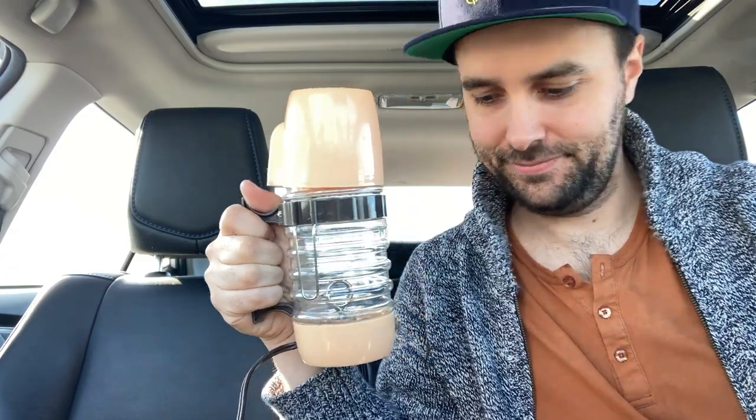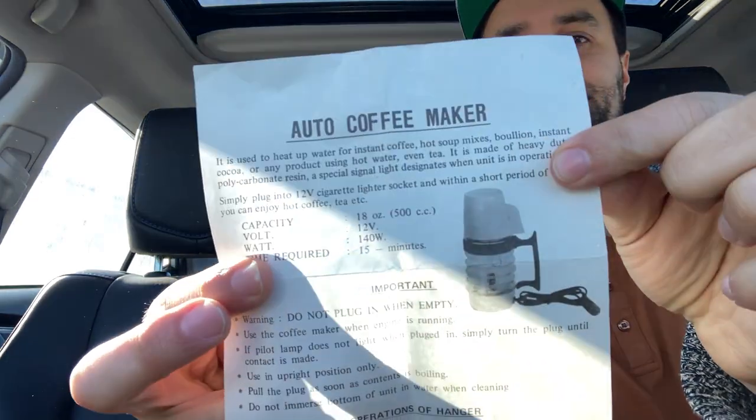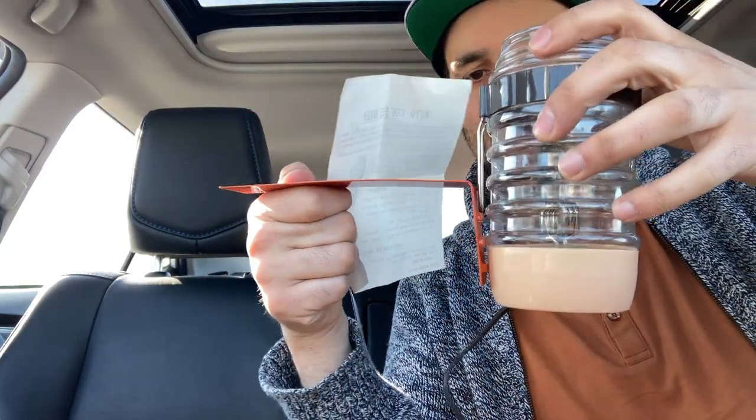Wish me luck, let's do this. Let's make some coffee. There are instructions here. The Auto Coffee Maker is used to heat up water for instant coffee, hot soups, bouillon, instant cocoa — oh, I should have bought instant coffee. Simply plug into the 12-volt cigarette lighter — do not plug in when empty. Use the coffee maker when the engine is running so you don't kill the battery. You adjust this bracket to your window or door width, hang it like so.